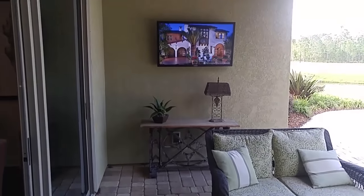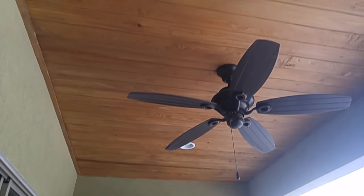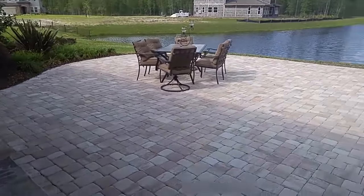Brick paver floor, TV speakers outdoors, wood trim on the ceiling. Look how beautiful this is — the oversized patio.